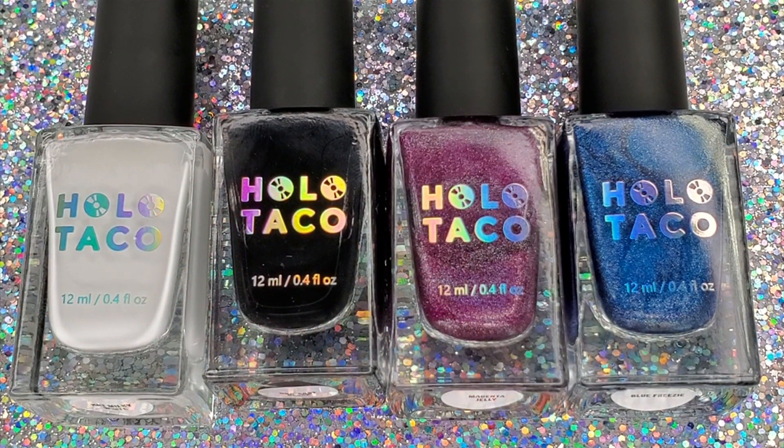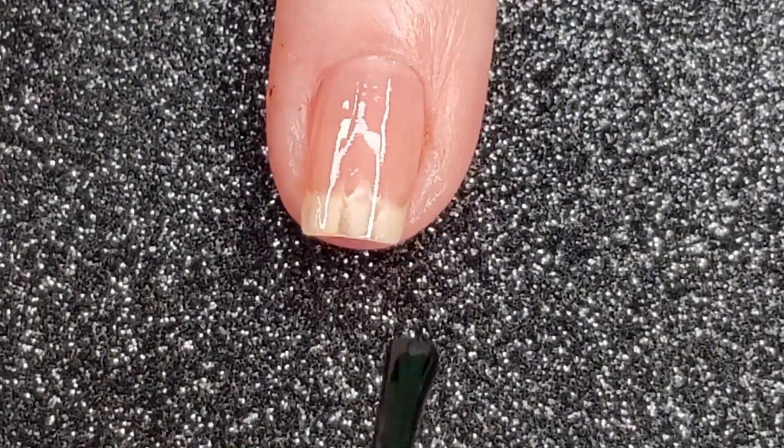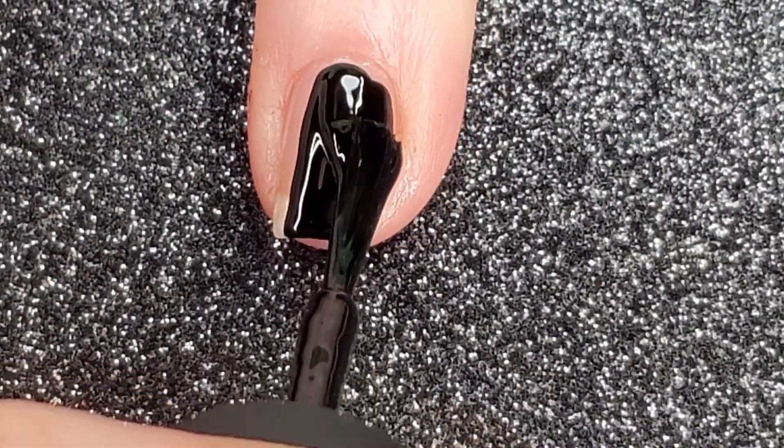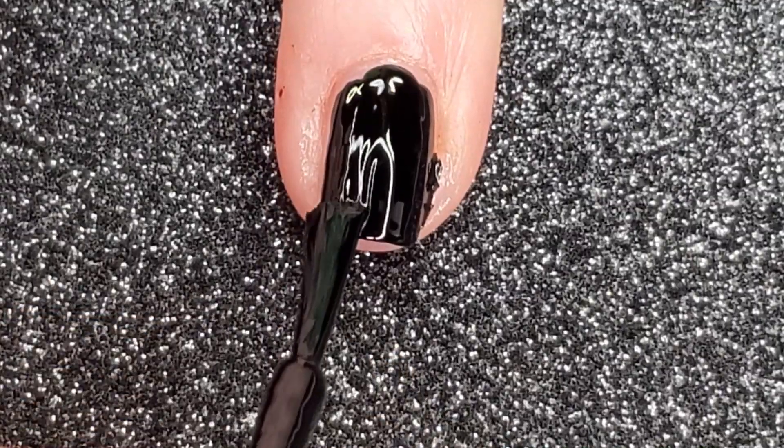It was really simple with these polishes from Holo Taco — I'll have them listed in the description box below. I've suited up with my base coat, and because I'm using black polish I used two base coats.